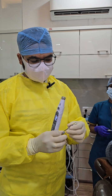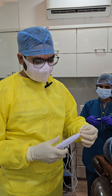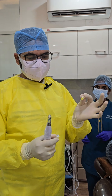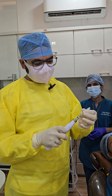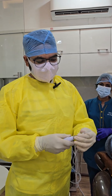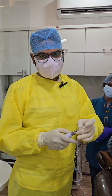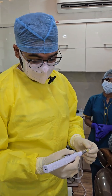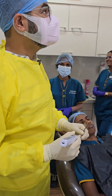Place the cartridge with the rubber stopper going into the machine and the golden cap coming out, then tighten it. Since we are giving an infiltration, there is no need for a long needle — we use a short 30-gauge needle and attach it. Never do this in front of the patient. You can show the machine without the needle, or with the needle cap covered.